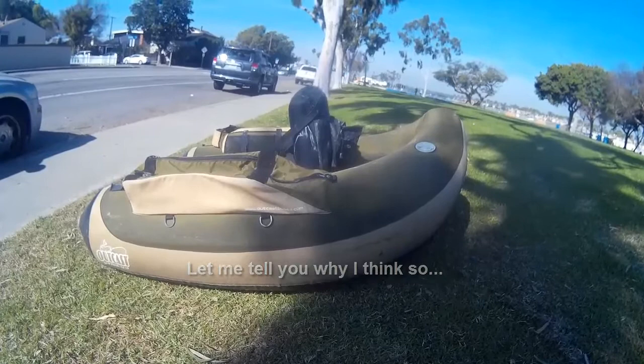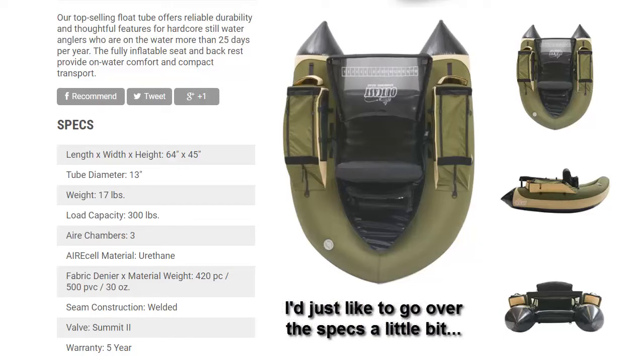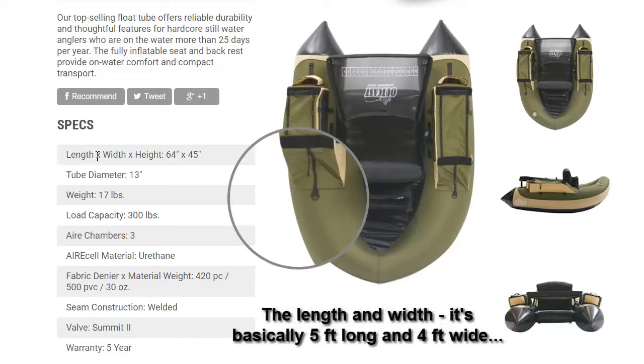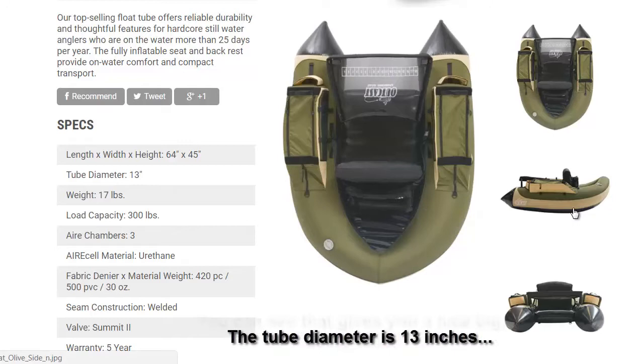Here we are at the Outcast website. I'd like to go over the specs a little bit. The length and width: it's basically five feet long and four feet wide. The tube diameter is 13 inches, which gives you a nice big beefy tube with plenty of flotation.